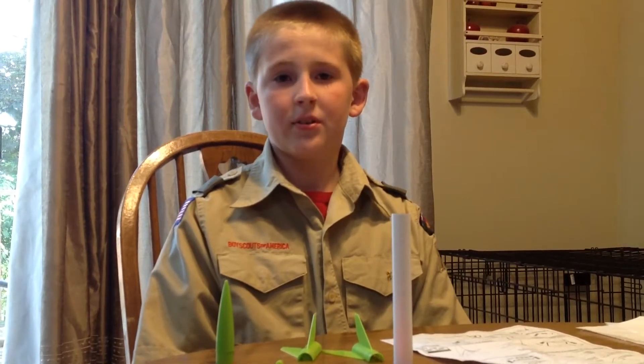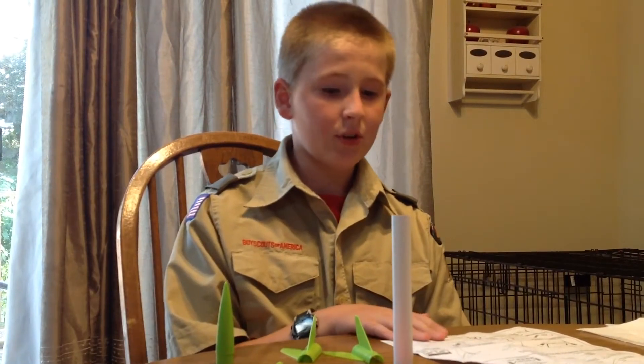Hello, I'm Douglas from Troop 71 and I am here to show you how to assemble your Scout Voyager.